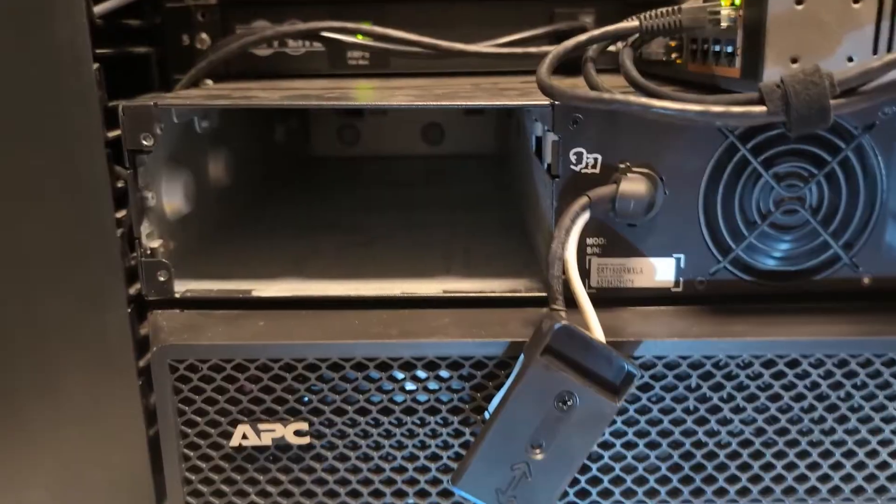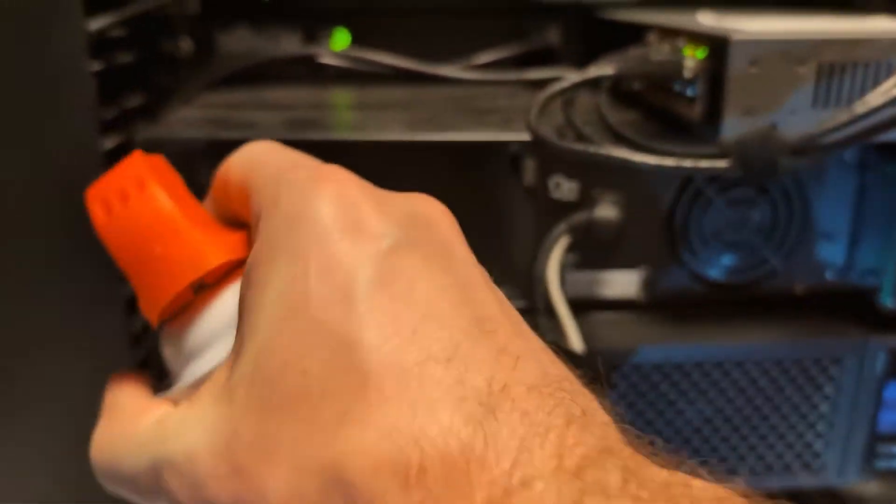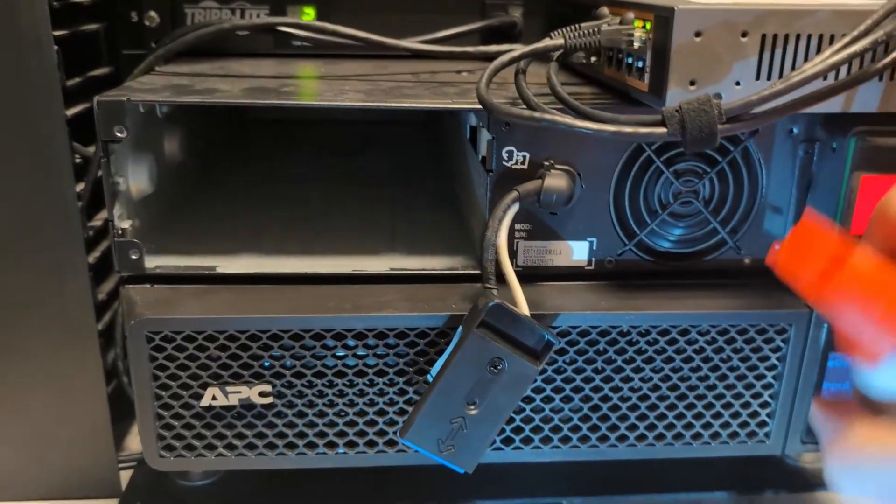With the existing battery removed, now is usually a good time to go through and blow everything out with a little bit of compressed air — get out any dust from around the fans or anywhere.